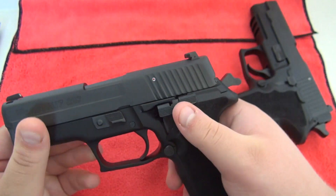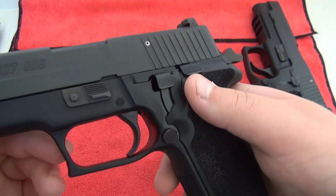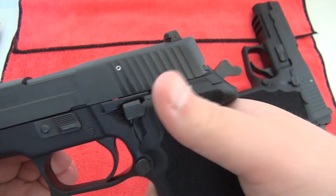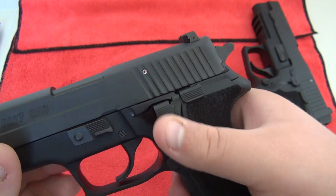The decocker, just like our SIG 227 full size, is very positive. It might be even more positive than the full size 227.